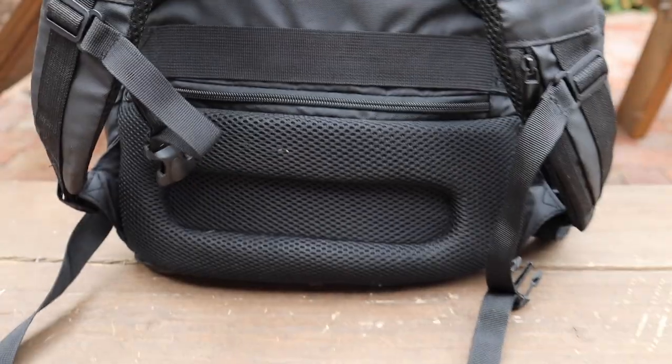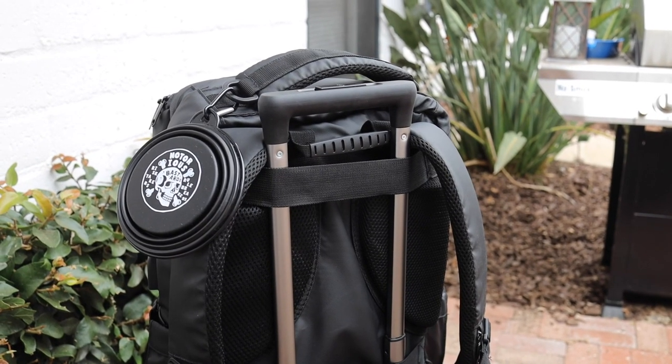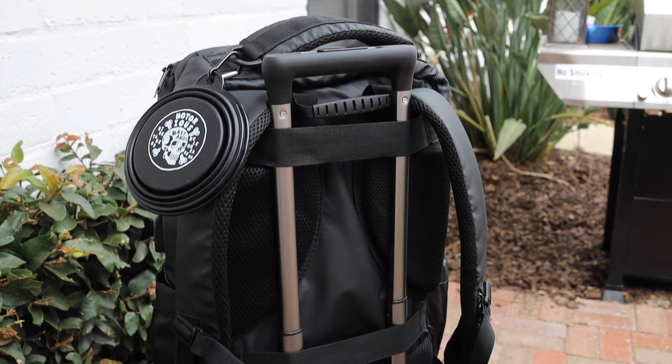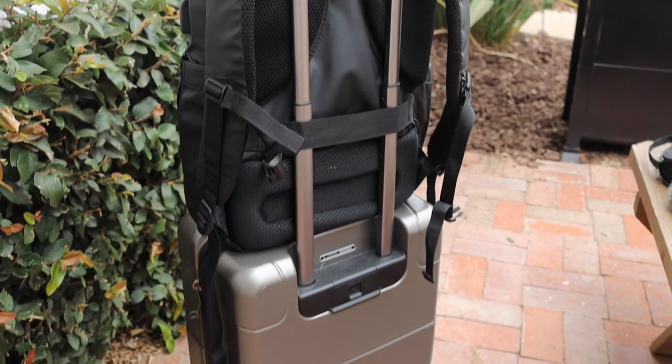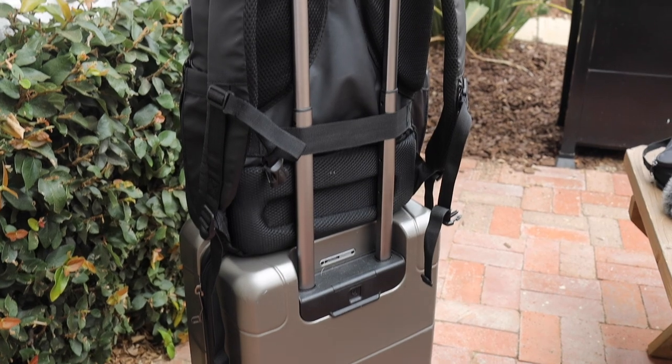It's big enough for a passport, big enough for my phone, all sorts of things. On the back, there are not one but two straps for you to put the handle of your suitcase through for traveling once COVID is over.